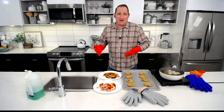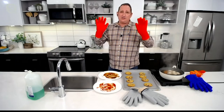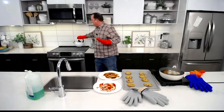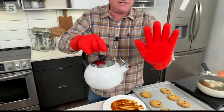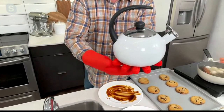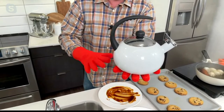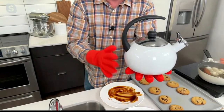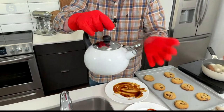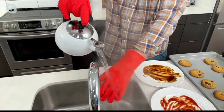Jeremy used these just last night making an eggplant lasagna — pulling eggplant out of the oven with them. He loves them. They're silicone on the outside with a cotton and polyester interior, and they've been tested safe up to almost 500 degrees. He has boiling hot water here to demonstrate the difference between these and a regular hot mitt.